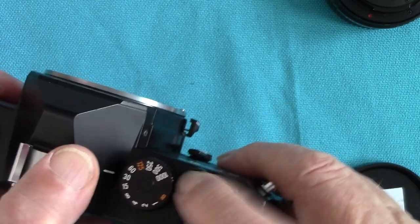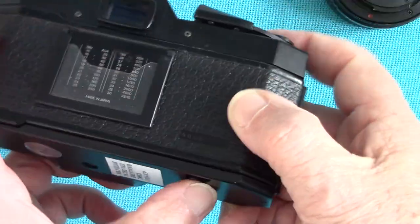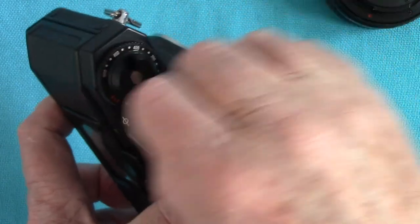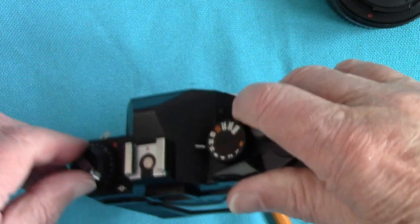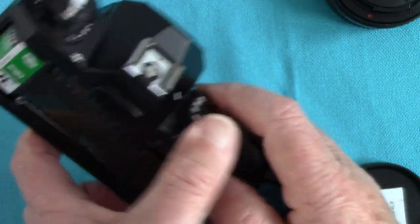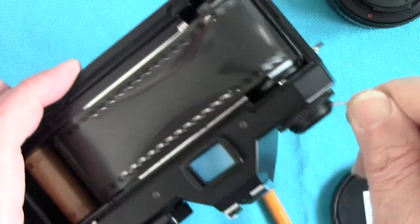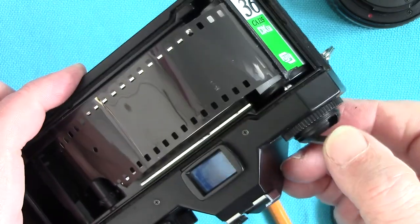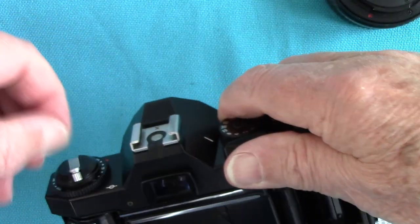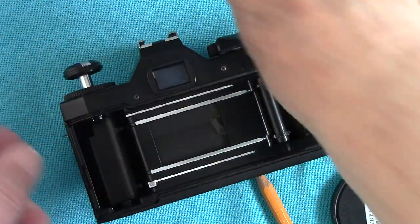When the film is all done, you press the rewind button at the base — like most cameras — with your little finger, and then turn the rewind knob. I'll open the back so you can see the action — winding back into the cassette. Now all your valuable holiday pictures are ready to be processed. Take the film out and leave the tongue out a little bit — most processors prefer it that way.